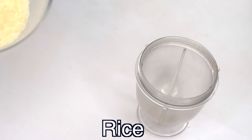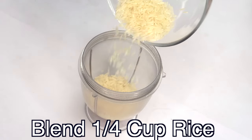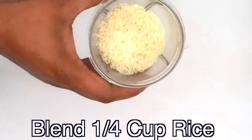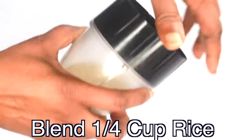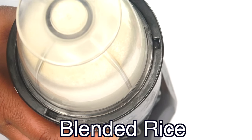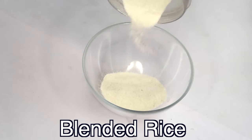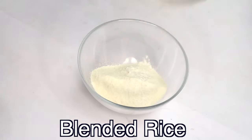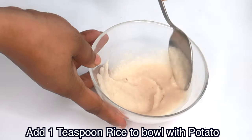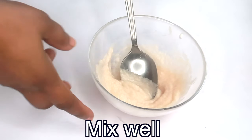Rice will help to lighten, brighten, tighten, and firm the skin when mixed with the potato. Rice contains rice starch which helps to give the skin that tightness and firmness. It also contains vitamins and minerals that are great for the skin. I'm using about a quarter cup of rice and I'm going to blend it to a powder. Once the rice is blended I'm going to pour it into a small bowl — I'm using just about a teaspoon and I'm going to add a teaspoon of the rice to my potato and mix the two together.